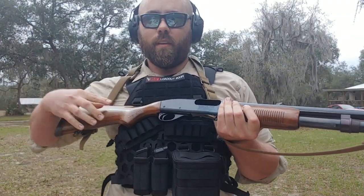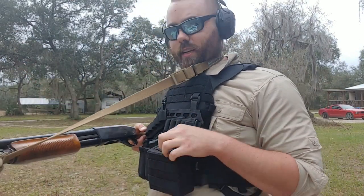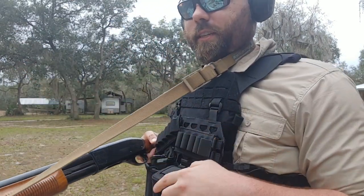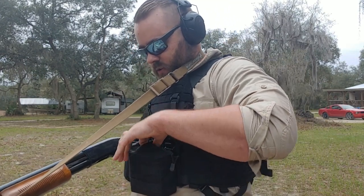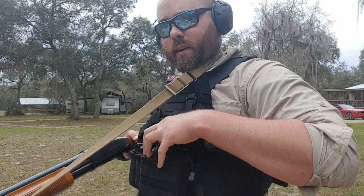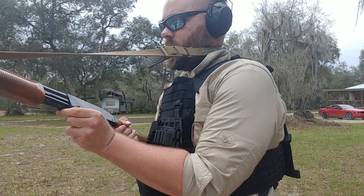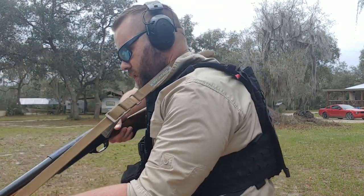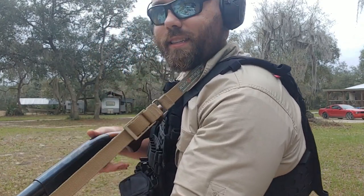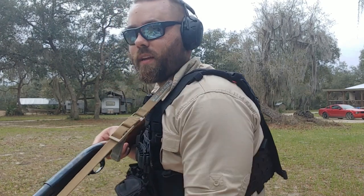Alright, I'm empty — I only dropped one, which wasn't too bad. So I'm going to face downrange so you guys can see me load through this pouch a little bit easier. We'll do a shoot-two/load-two, so I'll have one in the chamber now and go ahead and load two into the tube.